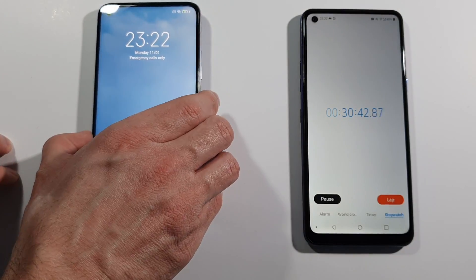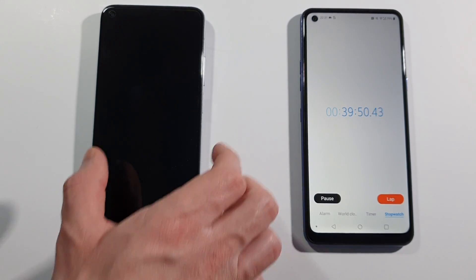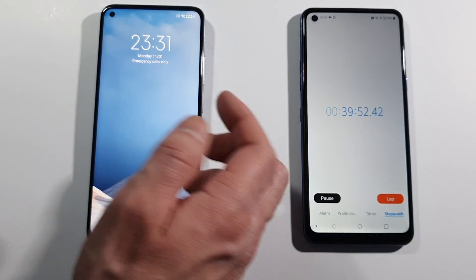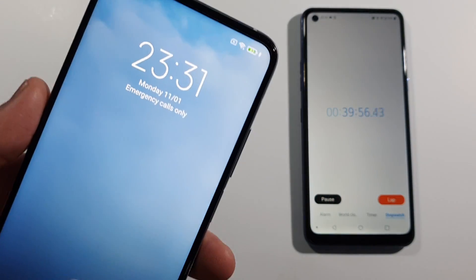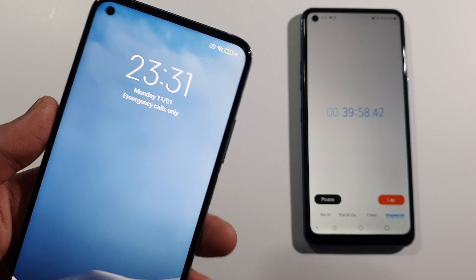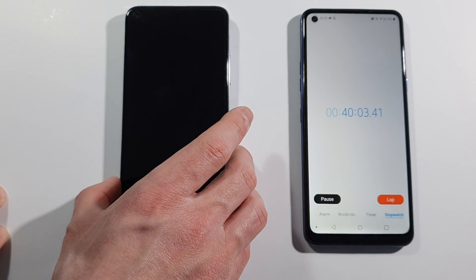Let me just leave it in the best position. And we are back after 40 minutes. We have 83% battery, as you can see. This 33W charger from Xiaomi is really, really nice to have.